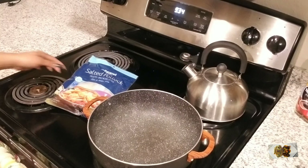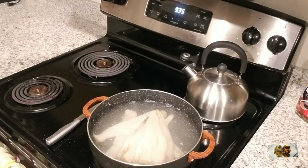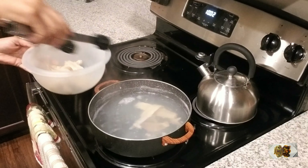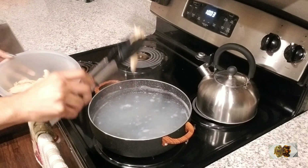Here I have some salted pollock — it's my substitute for salt fish because I can't get the original Jamaican salt fish. Because it's been preserving in salt for a while, it's very salty. So I'll boil it, throw off the water, then boil it again to remove the excess salt, and then take it out of the water fully.